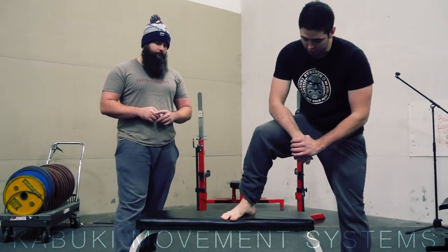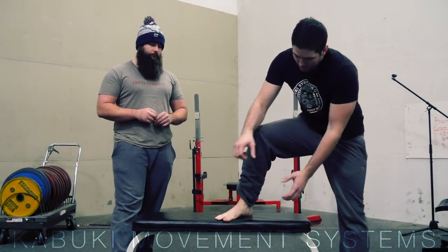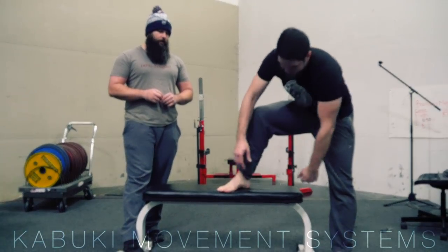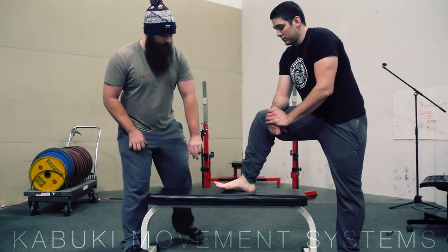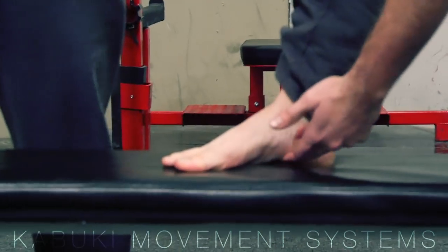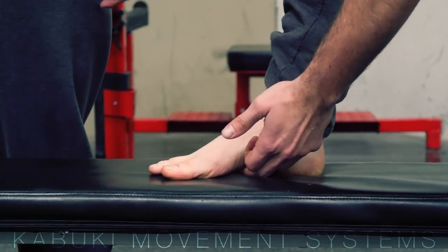It's important to note that we're not talking about using the ends of the toes to grab. You don't want to see the toes curling up like that. We want to just be creating tension through the bottom of the foot and picking up the arch. If you do this effectively, you'll be able to feel that line of tension as the arch actually picks up and separates from the ground.